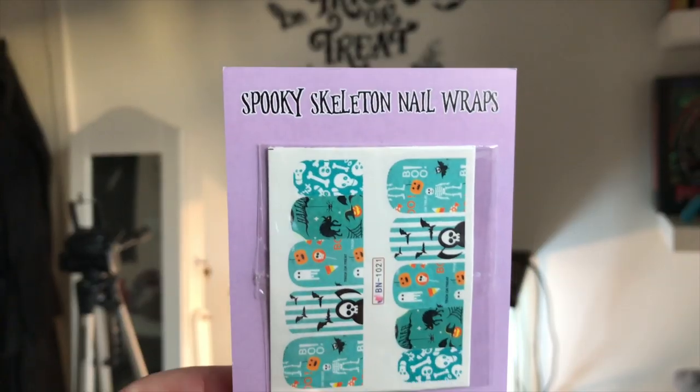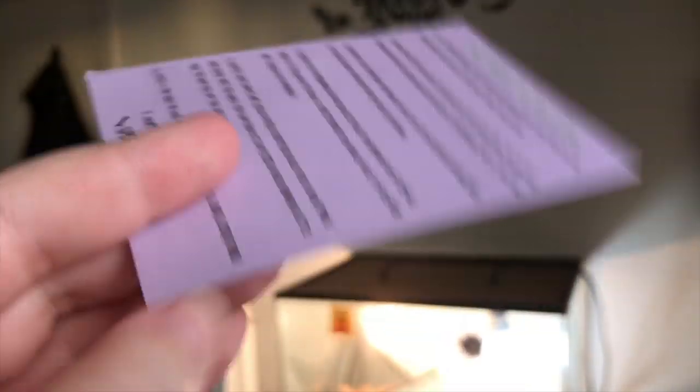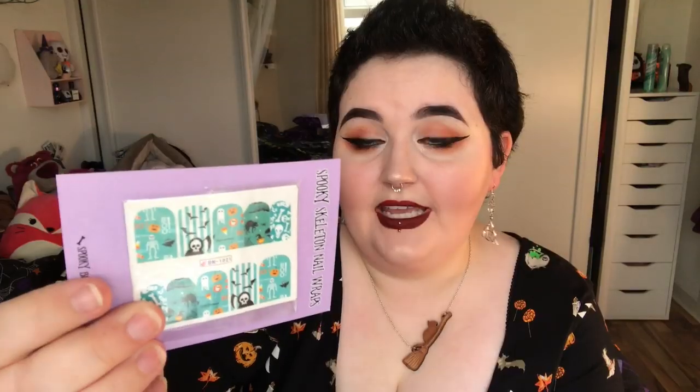These are spooky skeleton nail wraps — nail decals. Any kind of nail things I'm not really into because my nails aren't the greatest. They break easily, so sometimes I wear false nails and maybe I'll try them on those. You can see they're in the shape of nails and I think you just stick or rub them on. All the instructions are on the back. I really don't think I have the time or patience for that.